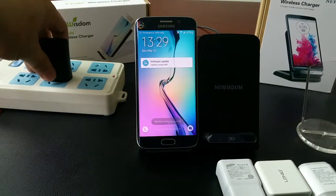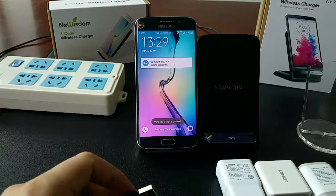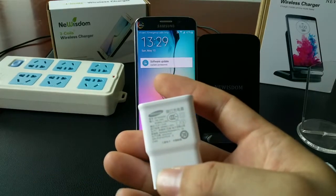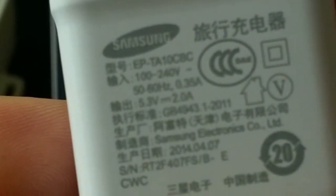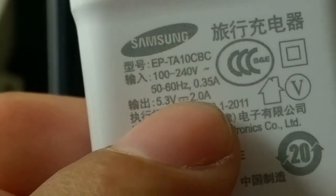Let's change to another adapter which is more powerful. It's from Samsung — you can see it here.